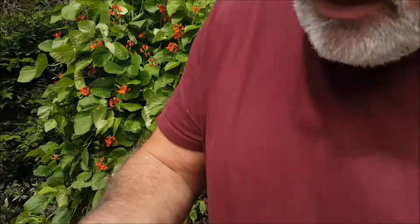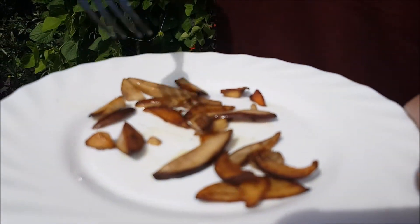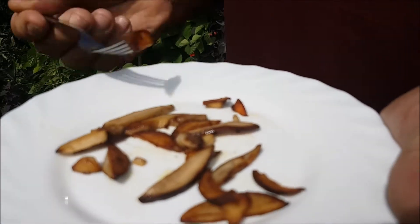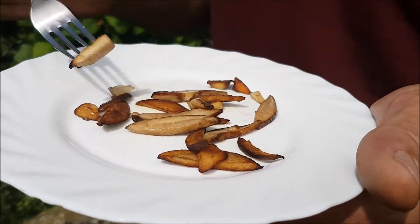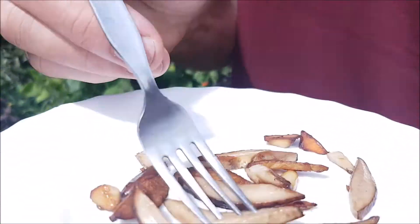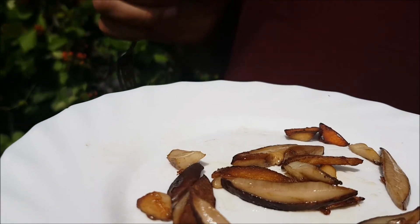Yeah, try that — beautiful! Really creamy. I'll try some of the stem. They do say they're as good as ceps, and they really are. The stem — know it's a nice young one — try that, beautiful! We're going to put the rest in an omelette otherwise we're going to eat the lot. Beautiful — let's go and get some more, let's go!